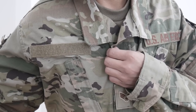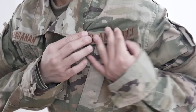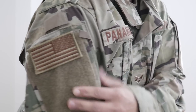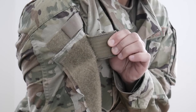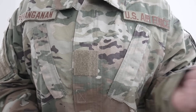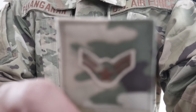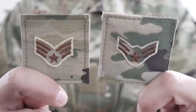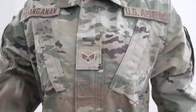Another thing about the top is that everything is velcro — your name tape, the US Air Force tape, your rank, and not only that, but you also have your unit patch and your flag. I think it adds a little more character. With the name tapes being velcro compared to the ABUs, you don't need to keep sewing it on, which costs money. With ABUs you'd have to buy the rank every time you change ranks and pay for it to get switched out. With OCPs you can just take it off and stick the new one on yourself.